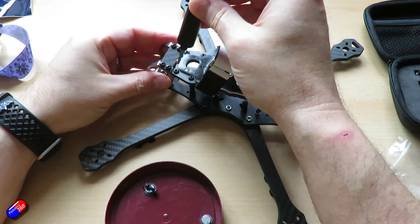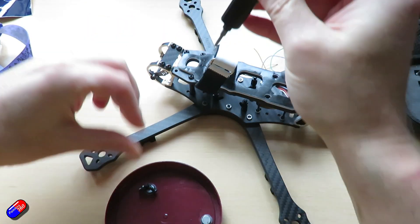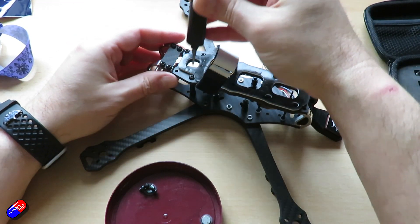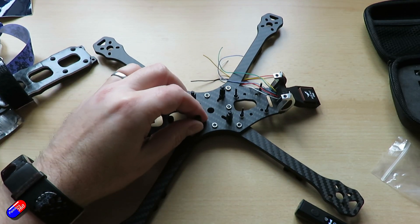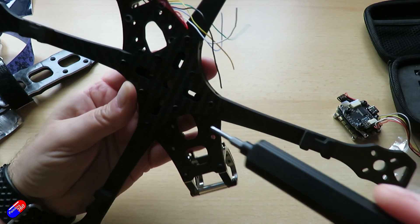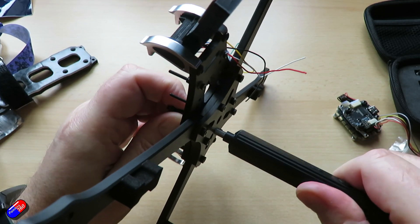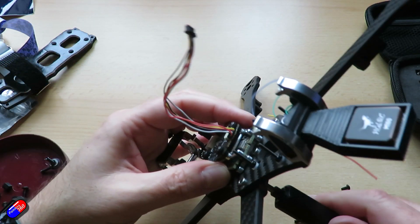Next question: can I get the flight controller, ESC, and Walksnaill unit to fit inside this frame? The frame itself is quite tall — about 25mm or just under — but there isn't a massive amount of room between the flight controller/ESC stack placement and where the Walksnaill unit would fit in the back, even though mounting options for things like the HD Zero, Walksnaill, and DJI stuff have been provided. So first let's put in the flight controller and ESC stack to get an idea of how much room we've got left.